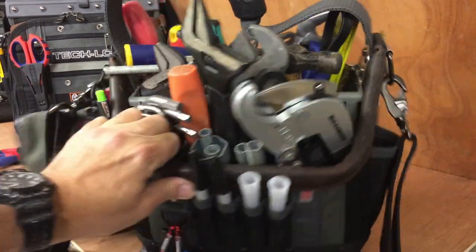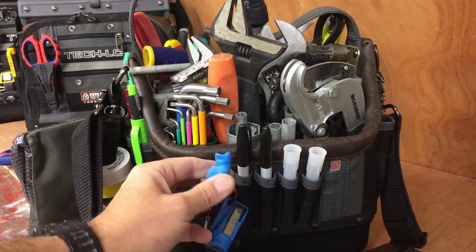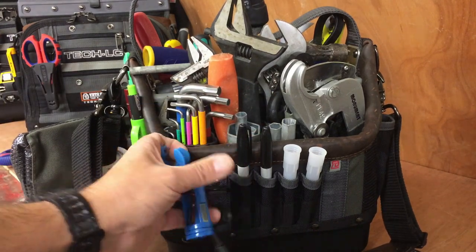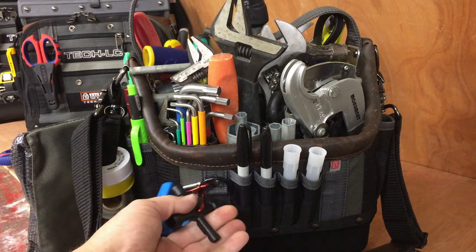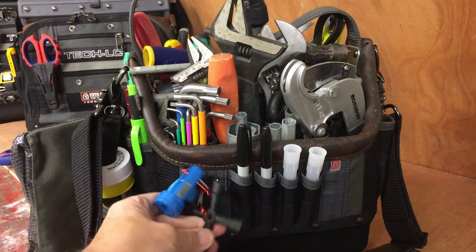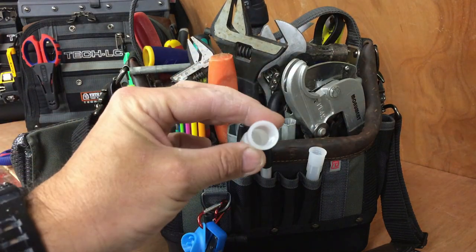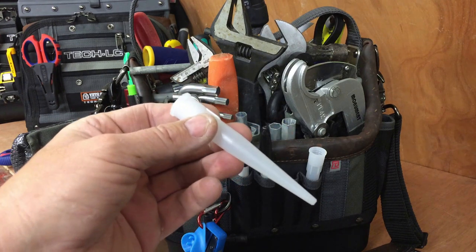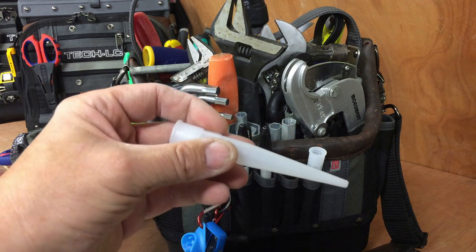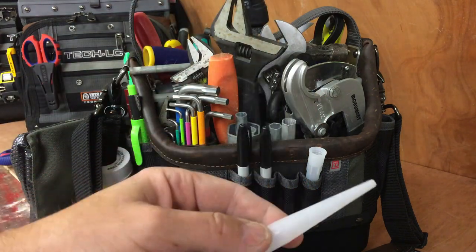On the side, a couple of Sharpies. Heptigo removal tool — basically a carpenter's pencil sharpener. Radiator bleed key. Spare silicone nozzles — you know what it's like to use silicone: you leave it for a while, it solidifies. What I do is just take off the old nozzle, bang on a new nozzle and it's usually good to go again.